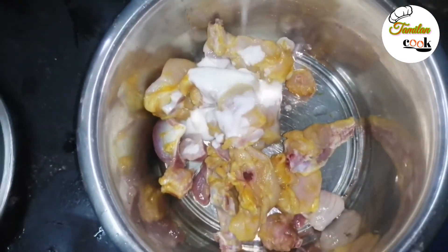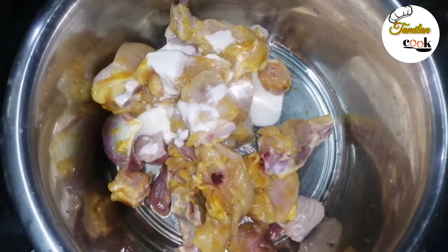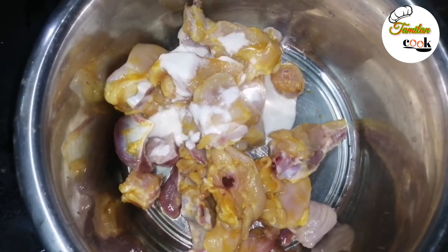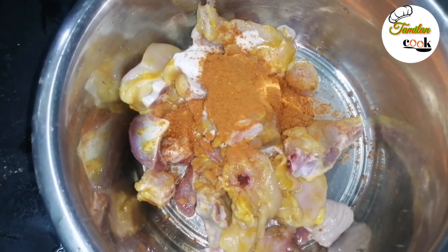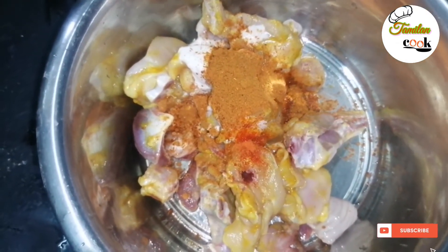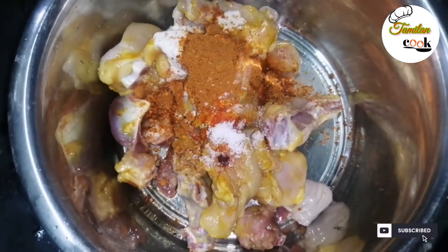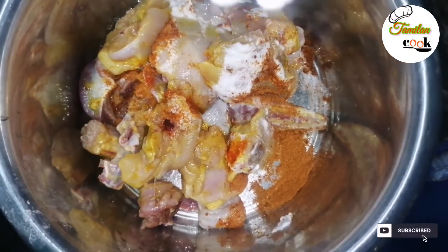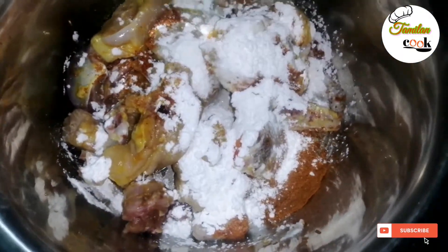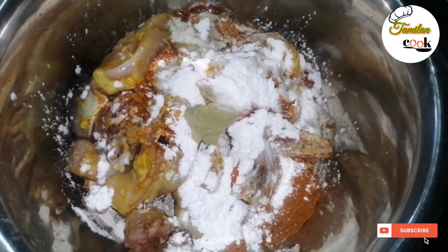Squeeze half a lemon. Add 1 spoon of Chicken 65 masala. Add 1 spoon of corn flour.